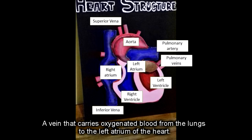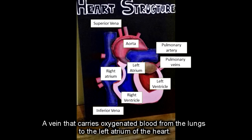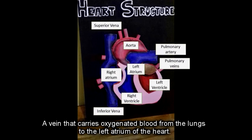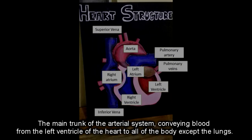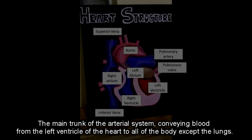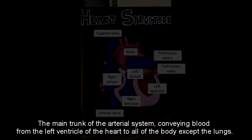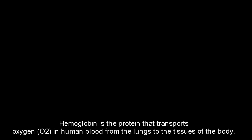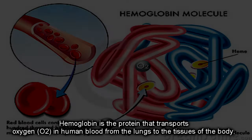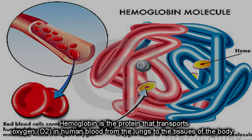The pulmonary vein is a vein that carries oxygenated blood from the lungs to the left atrium of the heart. The aorta is the main trunk of the arterial system, conveying blood from the left ventricle of the heart to all parts of the body except the lungs.